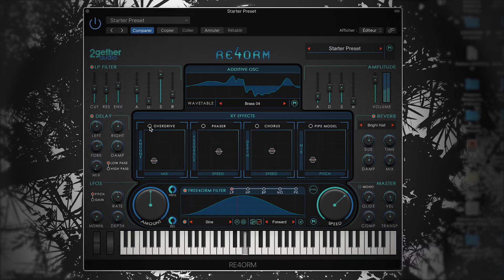I'll set the amplitude attack and release to give space for a cool trick coming up later. I'll give some character to this sound by tweaking the XY effects — first, some overdrive to thicken the timbre. Then I'll modulate the frequencies with the phaser just a little bit to give some movement. Then one of my favorite features in ReForm is its chorus. Especially for pads, it feels like the sound really comes to life.